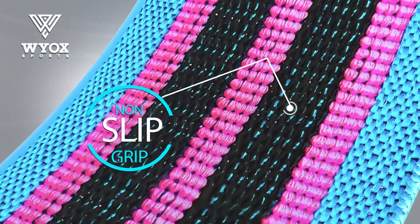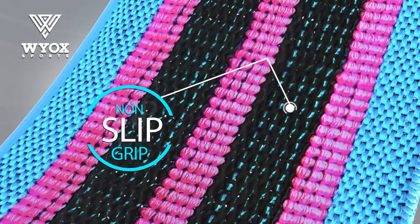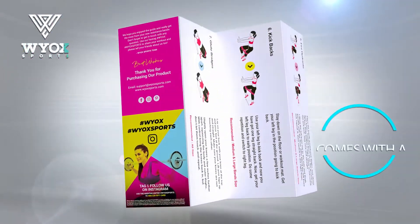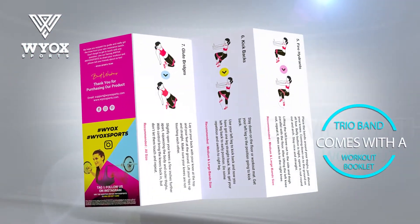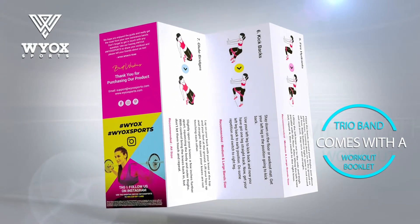These high-quality resistance bands have non-slip grips on the inside, allowing you to work out without any worries. The Trio Band comes with a workout booklet containing helpful tips and instructions to help you achieve your fitness goals.